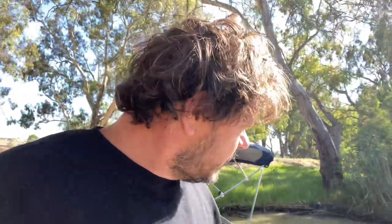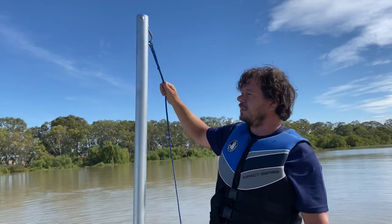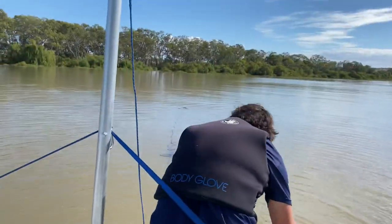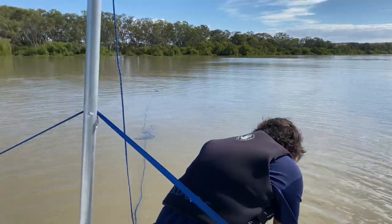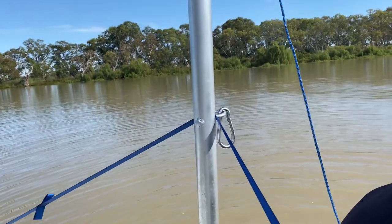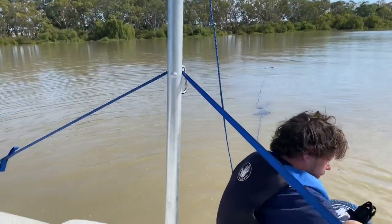I'm about six foot tall, 105 kilos, so this will be a real test for this pole at the back. The pole is just over six foot high. Carabiner at the end. You can see it in the poles - got a strap there. Got an Oakey 3 - so bring the boat around, I need to go that way.